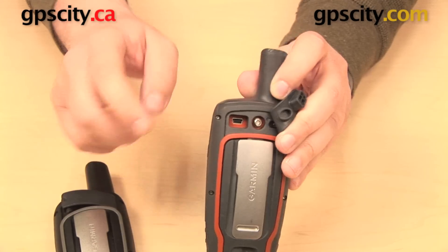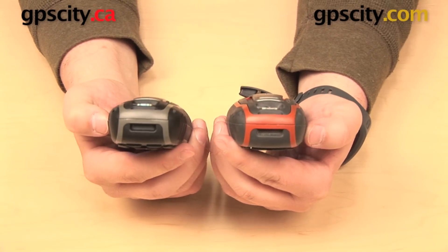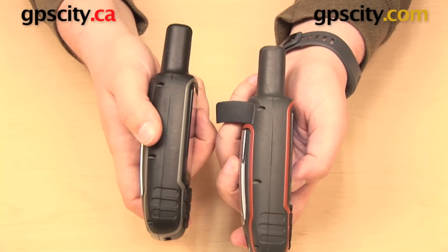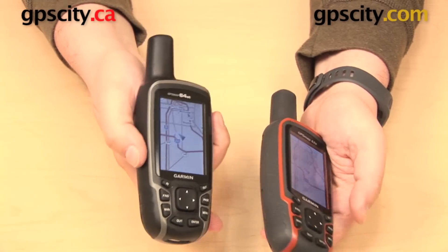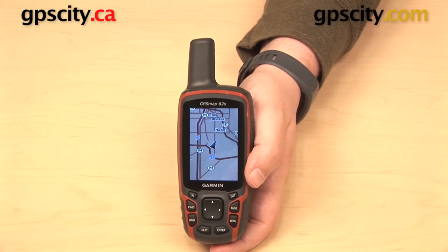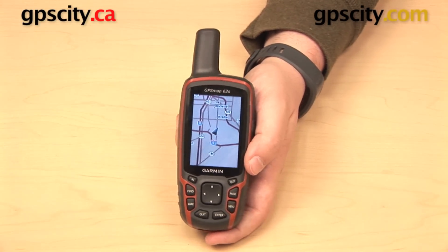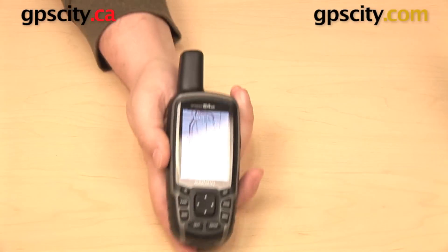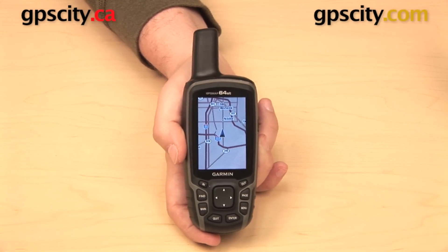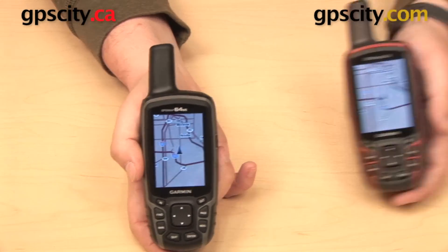You're not going to find an external antenna jack on the base model 62 or those versions with a camera, but for the most part this is another similarity between these two units. The differences we're looking at are going to be on the internal features. Looking at the internal memory, the Garmin 62 series units are going to get between 500 megabytes and 3.5 gigabytes of internal storage space, depending on which version you get. That's been upped for the 64 series, which gives you between 4 gigs and 8 gigs of internal memory.